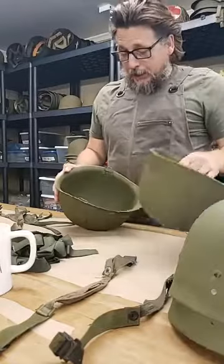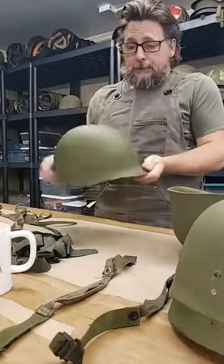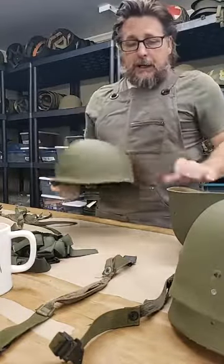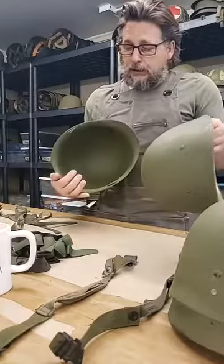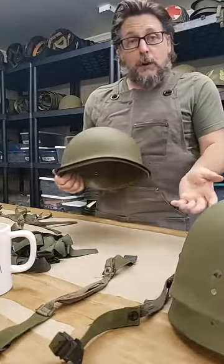I'm doing this live without a net so I'll probably repeat myself a million times, but here's a post-war steel helmet and here's the liner — no guts, nice paint. And the two nest together.